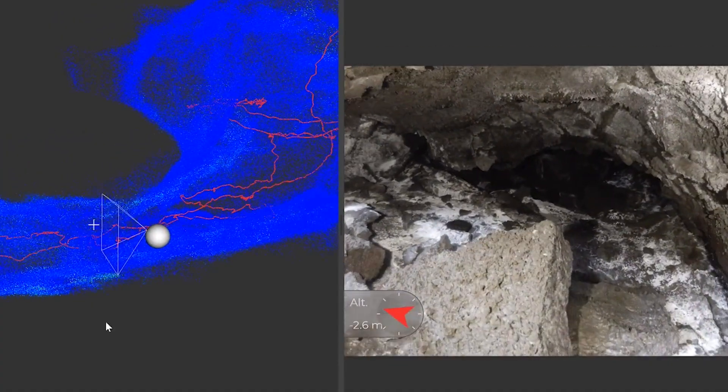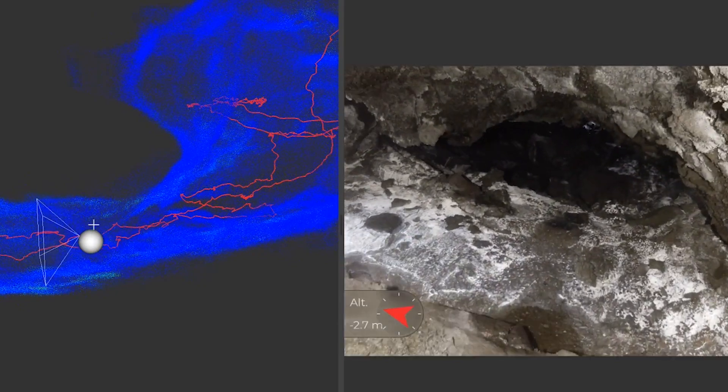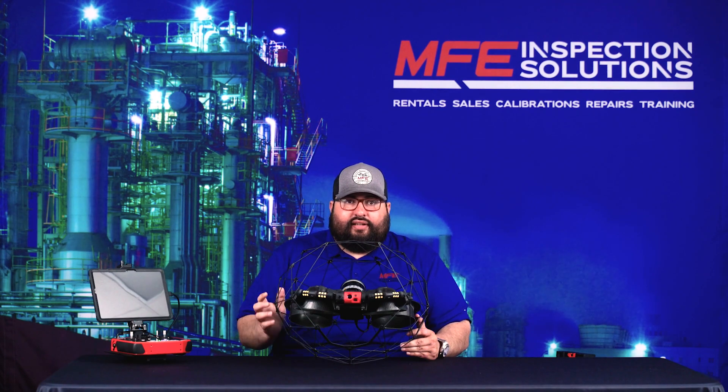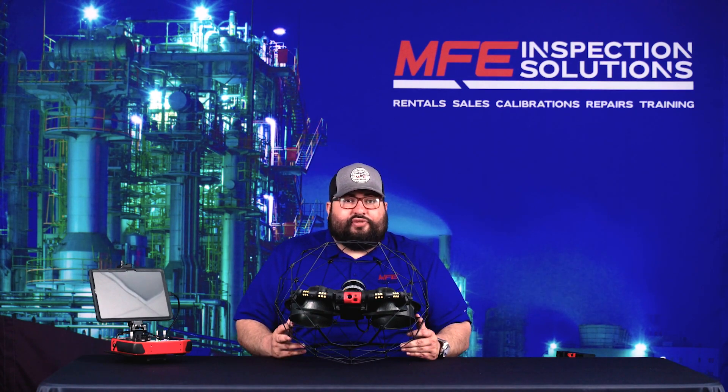The oblique lighting helps cast shadows, which is critical for inspection work. It not only penetrates dust but helps cast shadows on things you need to examine for depth — cracks, any types of pitting. This allows you to make determinations in real time, actually picking up things you wouldn't see otherwise.